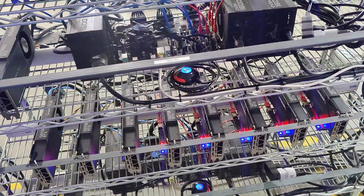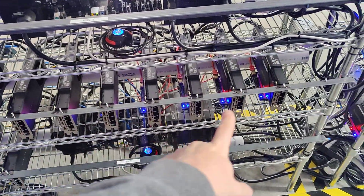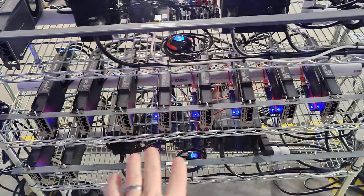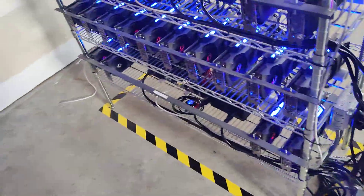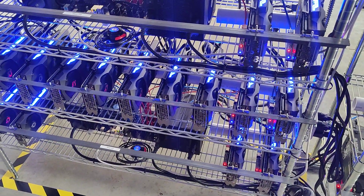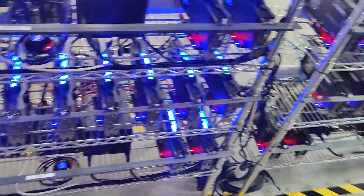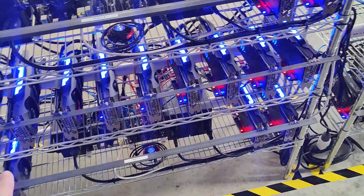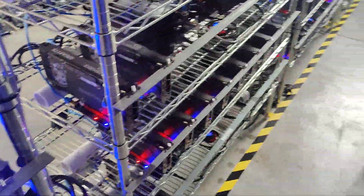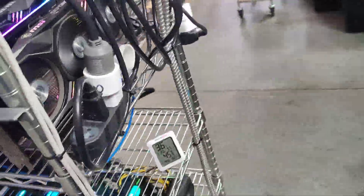We also have other rig options. This is a 3090 rig — eight at the top and two at the bottom, so 10 GPUs total. The reason we keep it at 10 is because it's using almost the whole 20-amp circuit — about 18 amps — and we don't want to exceed that. We also have 3080 Zotac rigs and options for 3080 Ti. If you're interested in any of those, send us an email.